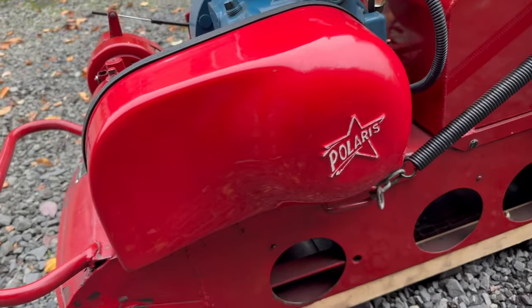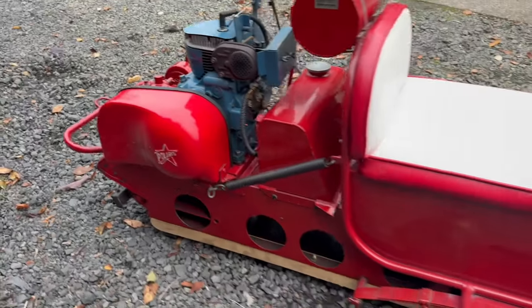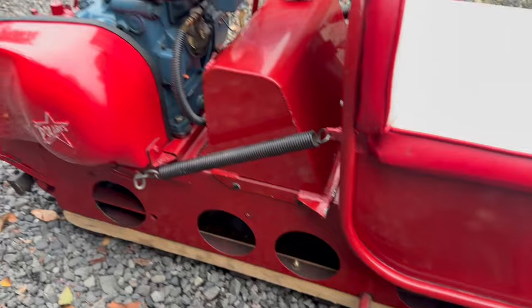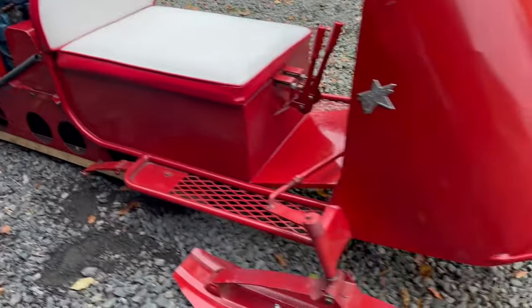Take a look at the other side real fast. I like that little cover — very cool. Just a cool little rig. You can see some little paint chips down there, but nothing major. A lot of people just leave these in their barn and stuff, but overall it's in great shape.